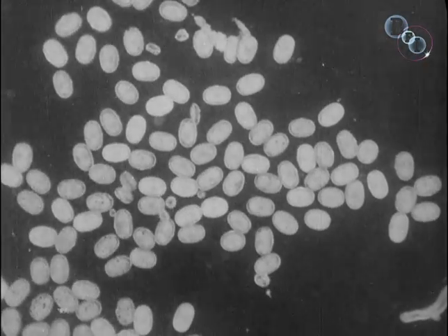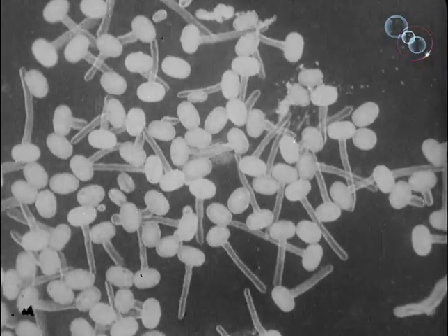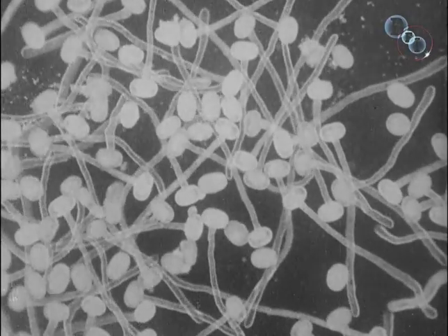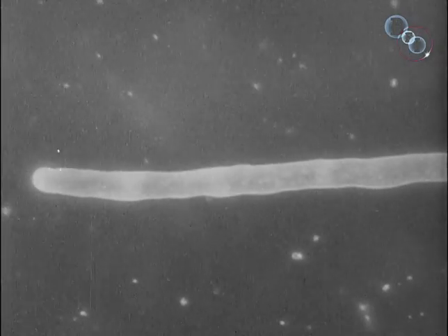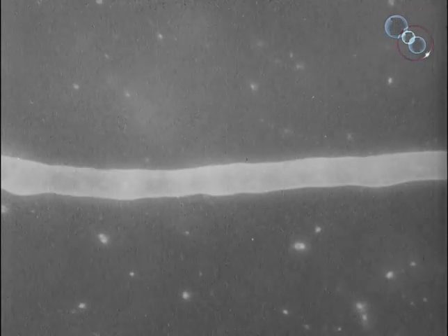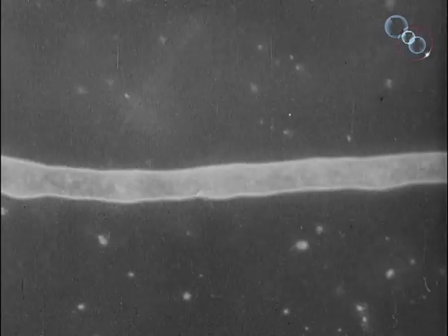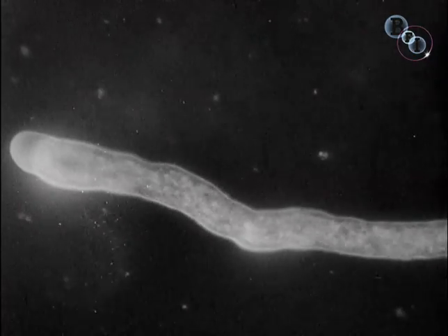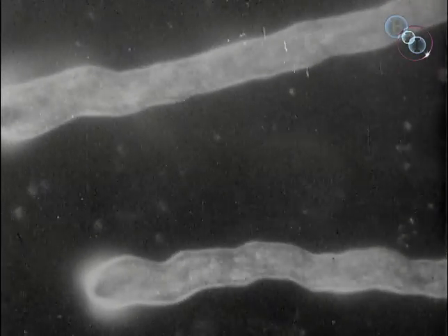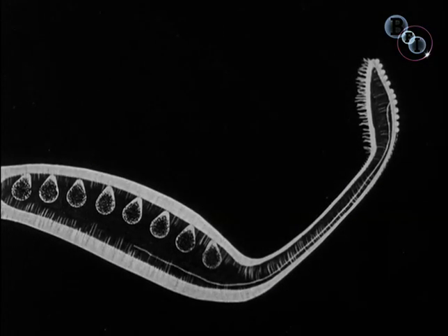Here are pollen grains which the female pistil has picked up from the bee. We have magnified them more than 2,000 times so that you can see the thread-like tubes which they make. And here is one of the tubes magnified more than 3,000 times, showing inside the male elements necessary for fertilisation. The tubes push their way through the head of the pistil and rush down into the ovary, attracted by sugar all the way down until they find the ovule which they fertilise.